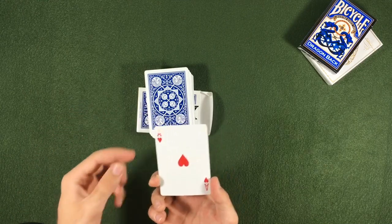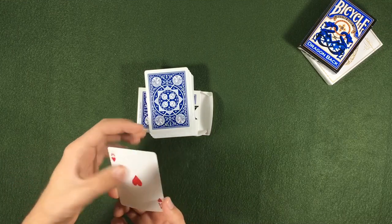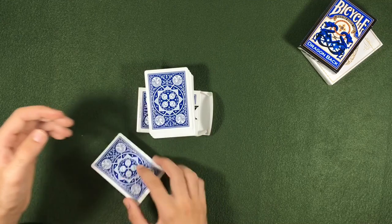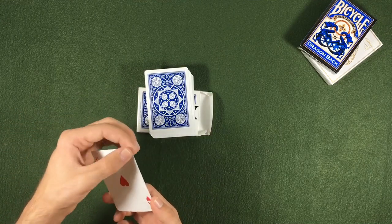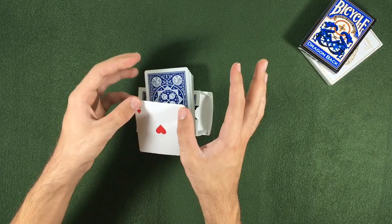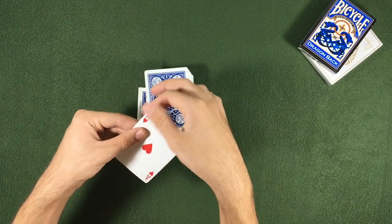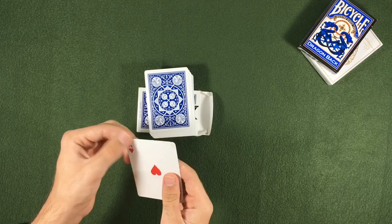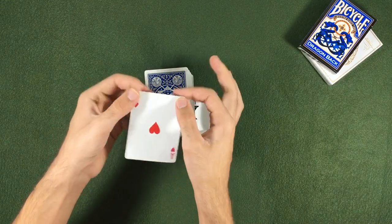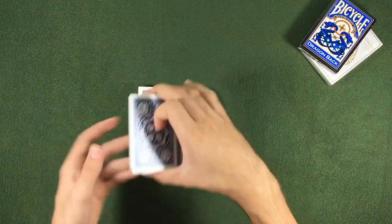Now that we have one piece here and one here, we are going to remove the glue a little bit. We don't need a lot of glue. When I press it will stick, and when I only pass my finger it doesn't stick anymore. Only if I press on any other card will it stick to that card.